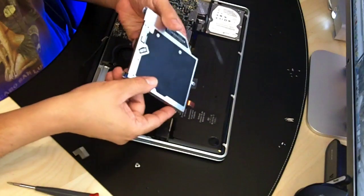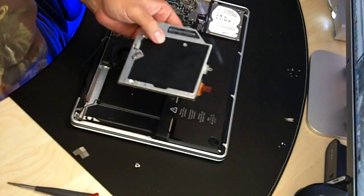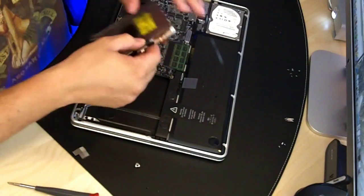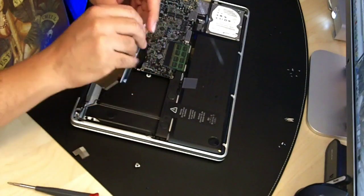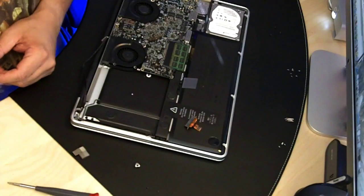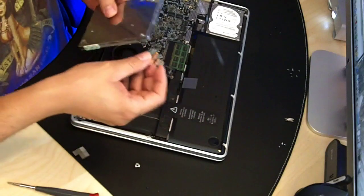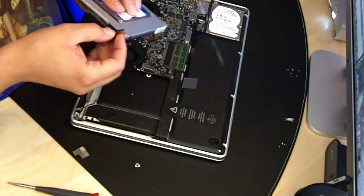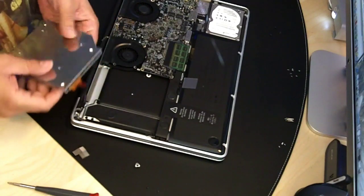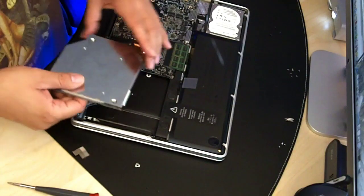Here's the old DVD drive. Basically, I just have to take this connector off, and that goes on to the new drive. Okay, that's in place. Now this.